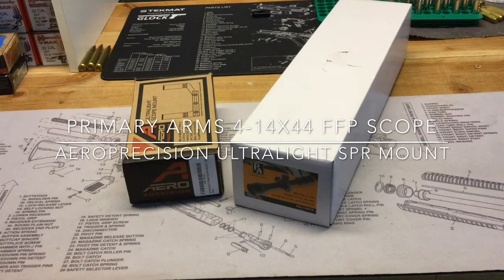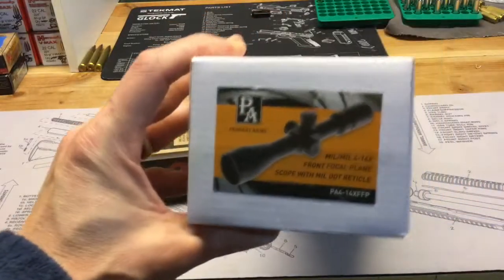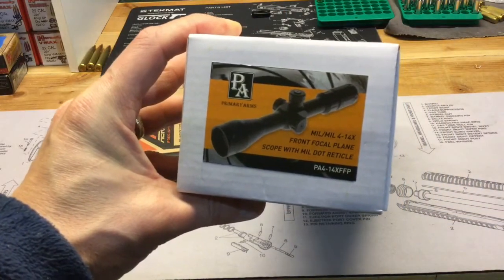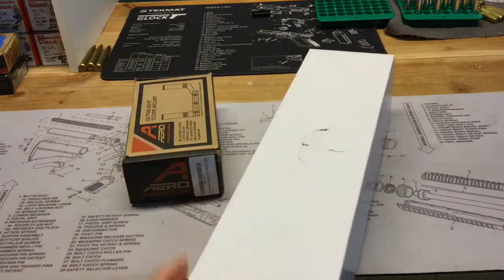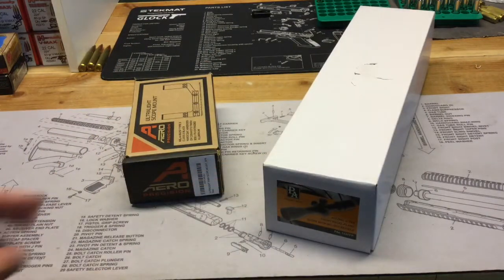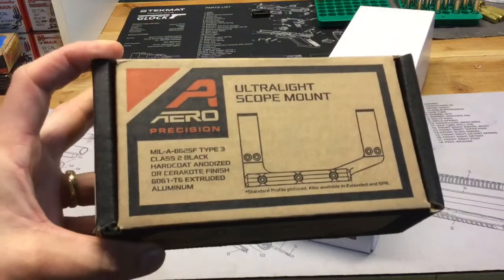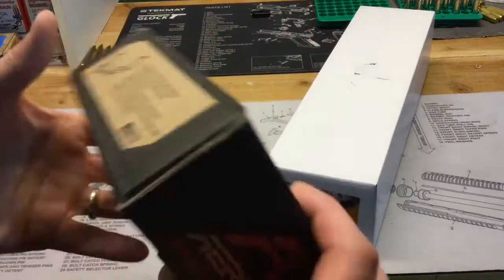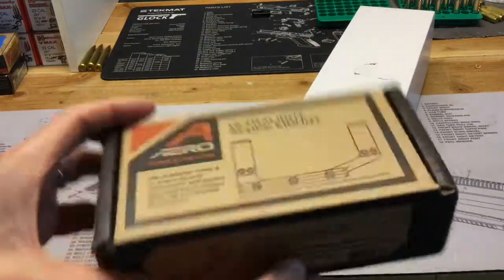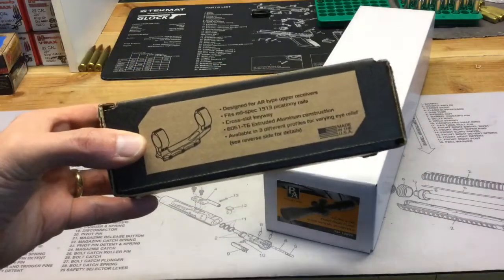Today I'm going to show you a new scope and mount that I just got to put on my 6.5 Grendel AR. I wanted to get something with a little more magnification than the one to six power I have on it for accuracy testing. So what I ended up going with is this Primary Arms 4 to 14 power front focal plane with the milled out reticle. I also got the Aero Precision Ultralight scope mount. We'll go ahead and get these out of the boxes and get them on the rifle, and I'll do a follow-up video to see how the scope worked for me at the range.